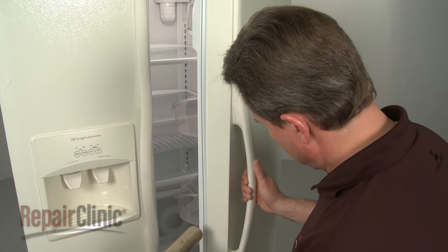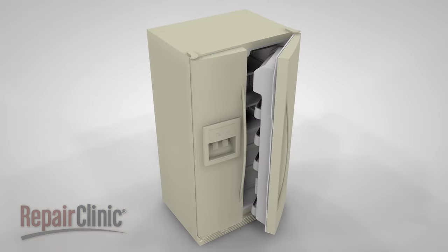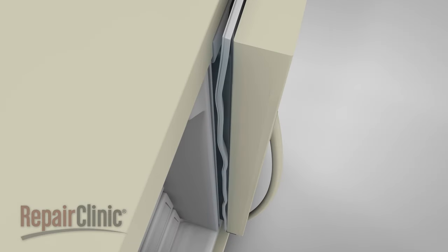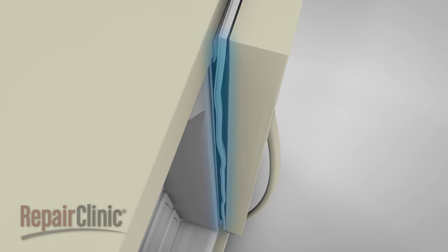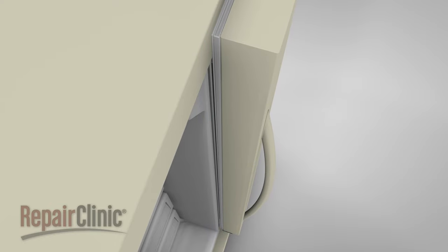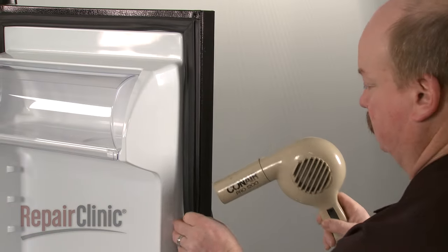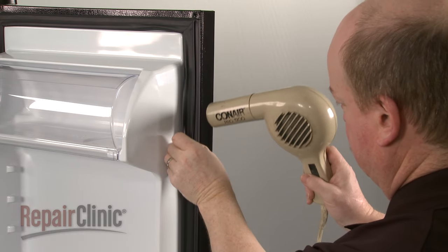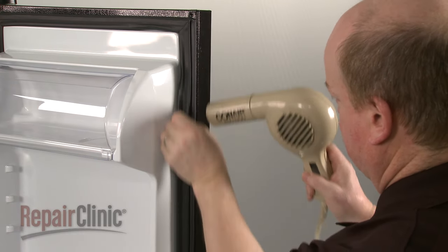Be aware that there may still be spots where the gasket is not sealing flush against the cabinet frame. Over time, the magnetic strip will pull the seal to the cabinet, causing the waves and gaps to be eliminated, although it may take two or three days for the magnetic strip to set. A hair dryer can also be used to expedite this process.